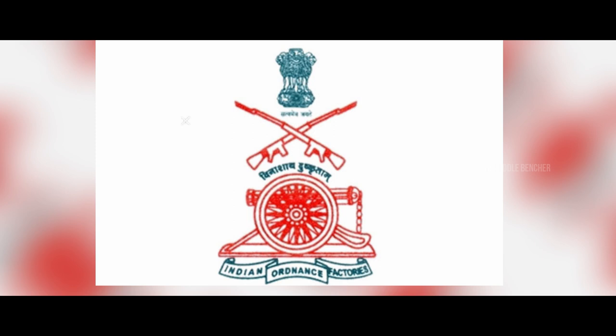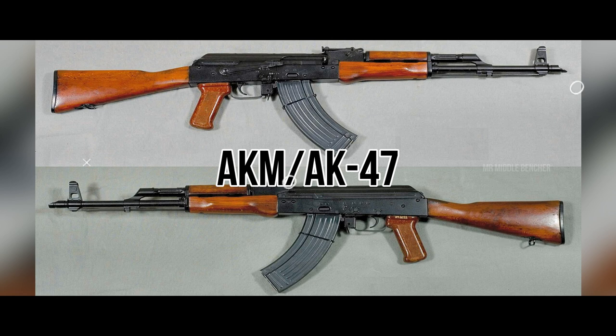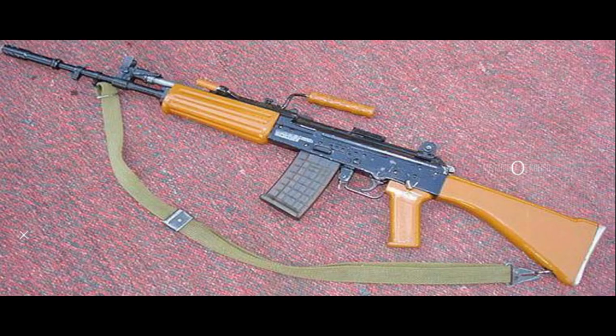The design was produced by the Ordnance Factory. In 1998, the Indian Defense Forces were inducted with INSAS weapons. The INSAS rifles incorporated design elements from the AKM and AK-47, and these influences are incorporated into the INSAS rifle design.